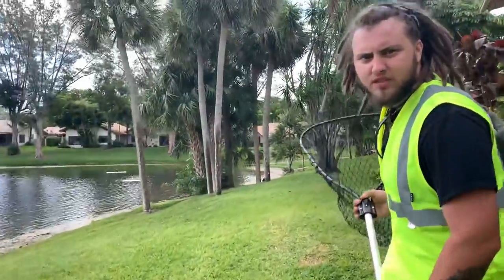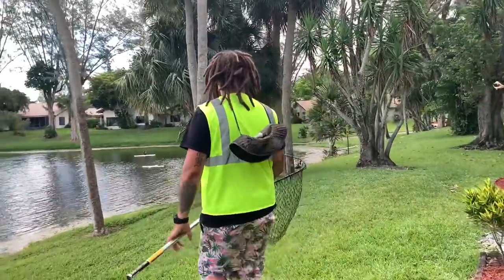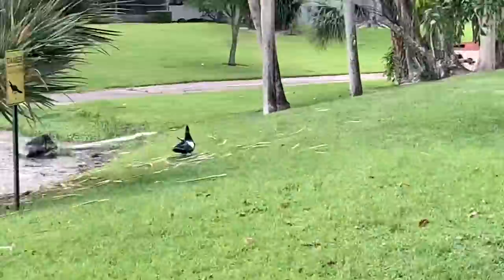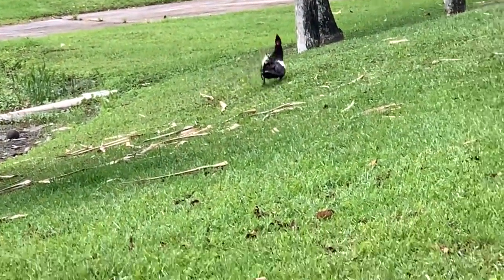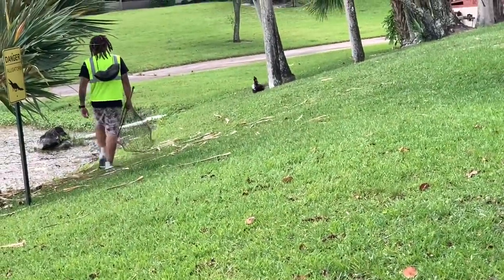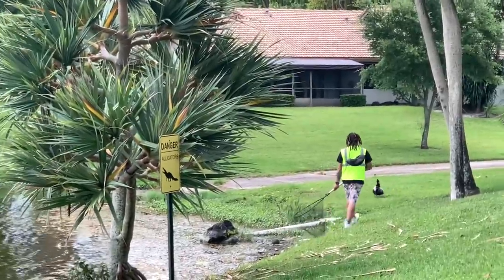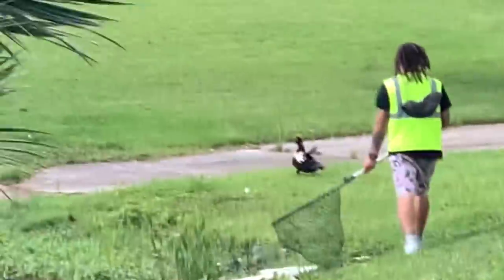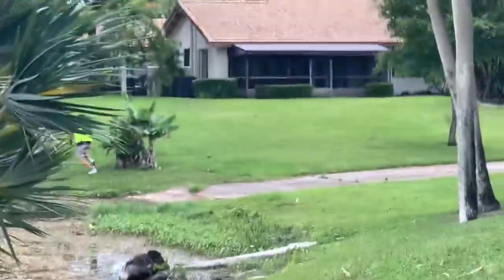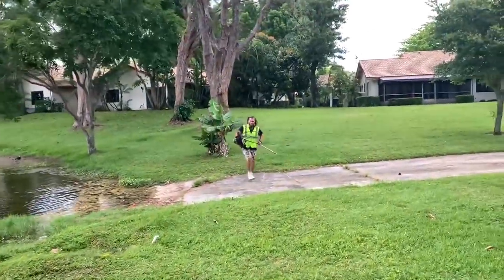We're gonna see if we can harvest this one — extreme style, go at it like a hockey stick. Look at that duck guys, there's two more over there too. Oh he got it, he got it — that's a fatty!